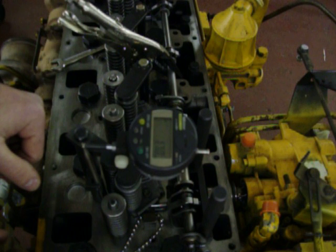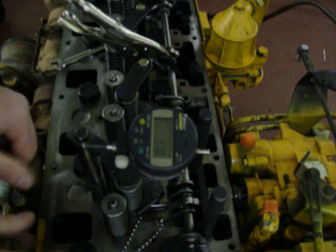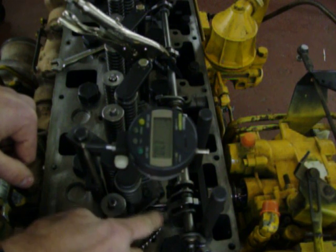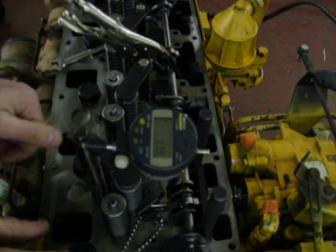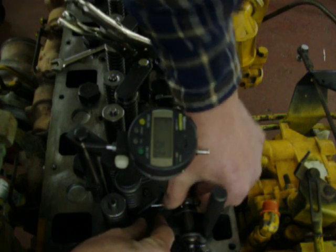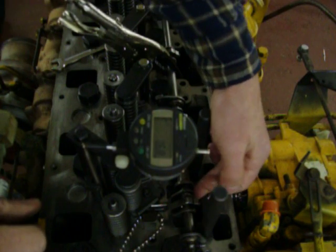We're going to check synchronization on a CAT 316 mechanical unit injectors. First we have to check the number one injector synchronization. We have to preset number one because it's factory set and there's no adjustment screw, so you adjust the other injectors according to number one. There's a gauge block that we've installed in between the rack stop and injector body.